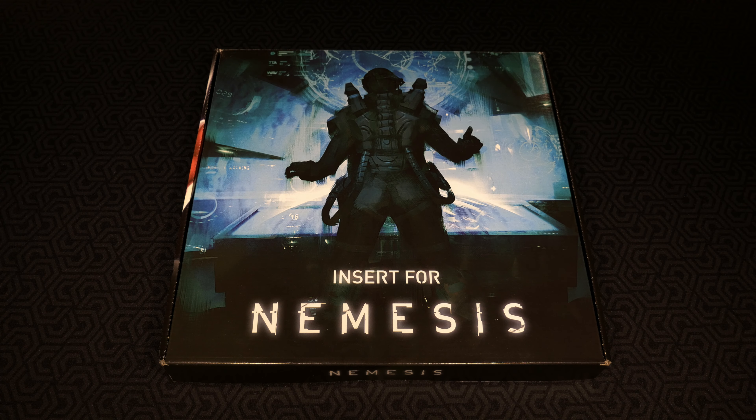I'm really excited to check out this insert. I've been looking for a good solution for Nemesis as everything currently inside the boxes is very tight and jammed in. I also like to do some sleeving and I have colored sleeves even for some of the characters. I'm hoping this insert solves all my problems around needing multiple boxes to keep things stored.